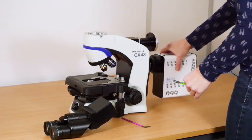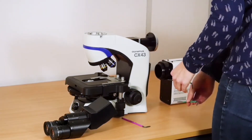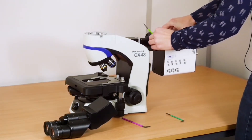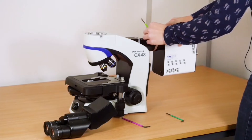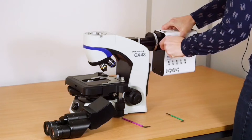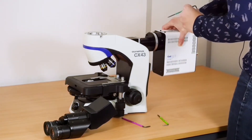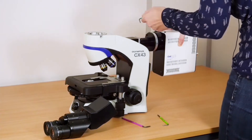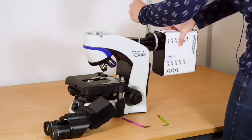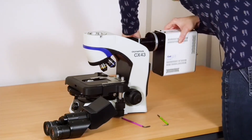This uses two different sizes of grub screw, so you need a 2 and a 2.5 hex key. Simply attach that. Loosely tighten the grub screw one at a time. There's also another grub screw this size at the back.